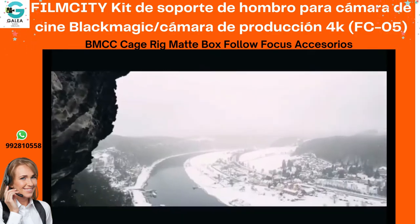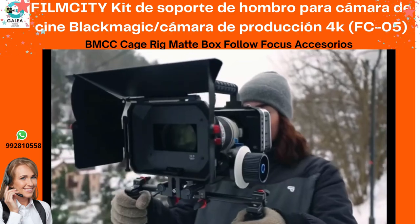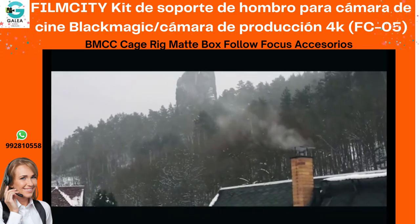Overall, the FC05 enhances the functionality of the BMCC and lets you meet the challenging demands of your production.